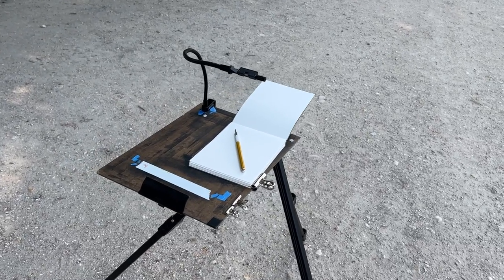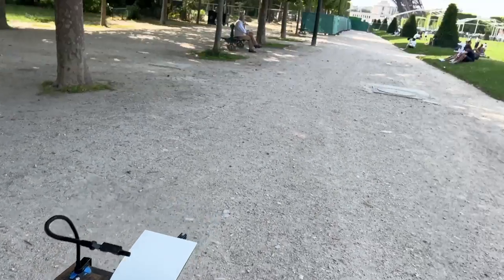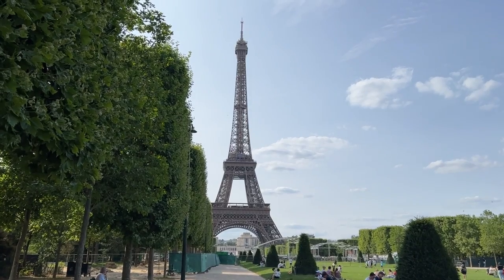Now, if there was just something for me to draw... That'll do.